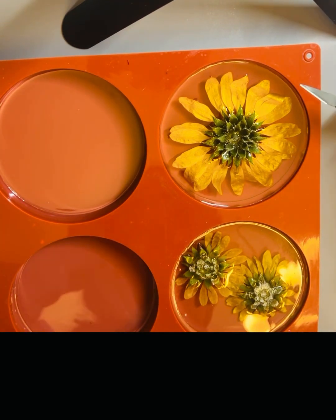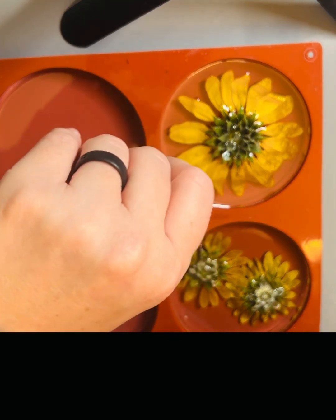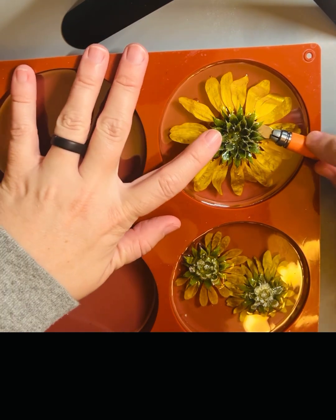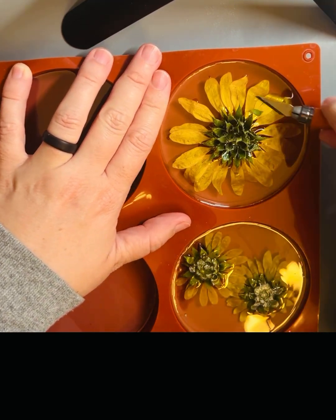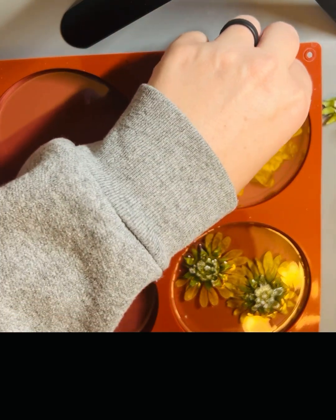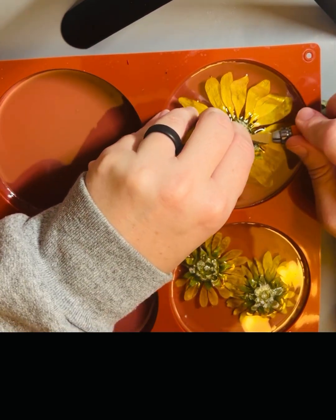Okay crafters, our resin has dried overnight and in this clip I'm doing voiceover so bear with me. I am working on cutting the stems off to make it even so that when I go to pour the black layer over the top, hopefully it'll be smooth enough that I can put cork on top after the coasters are done — I just want a nice even surface. I'm using an exacto knife and the resin on the stems is actually not too bad; I'm able to cut it off pretty easily.